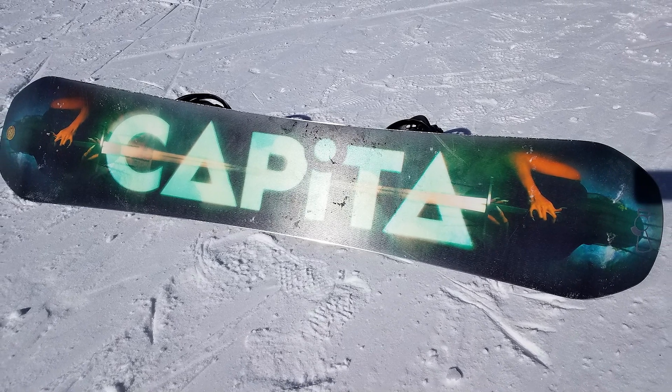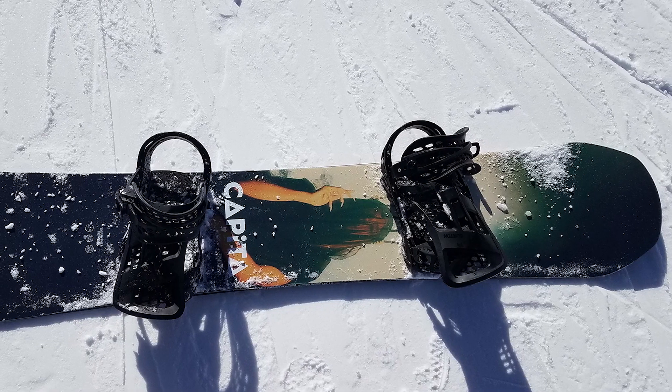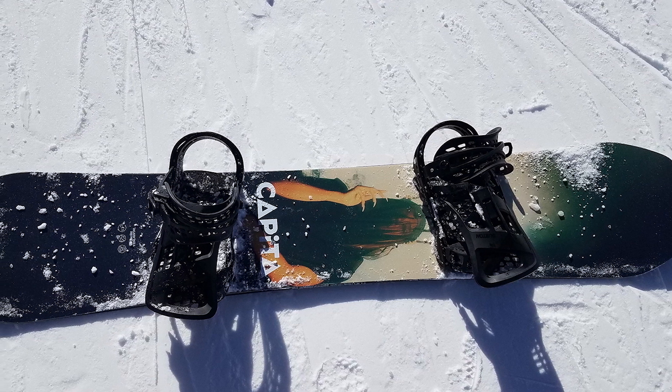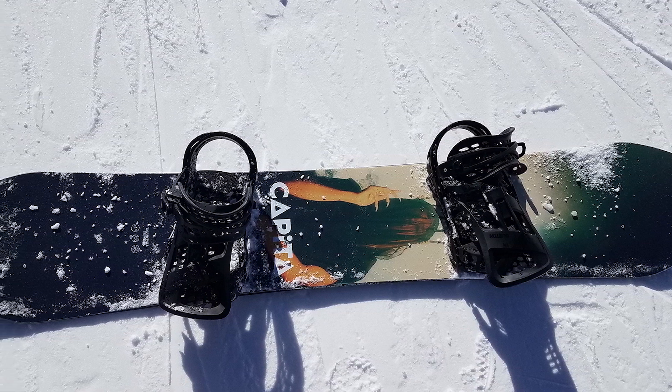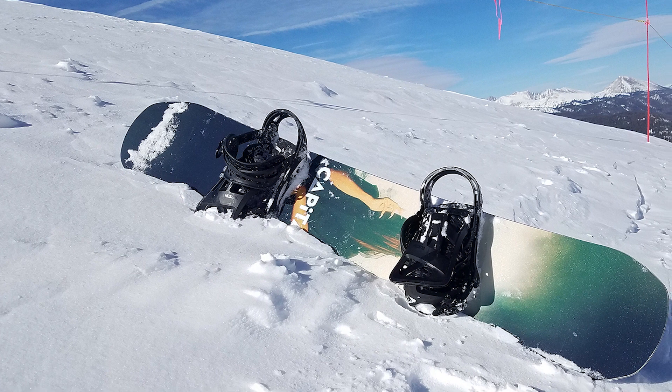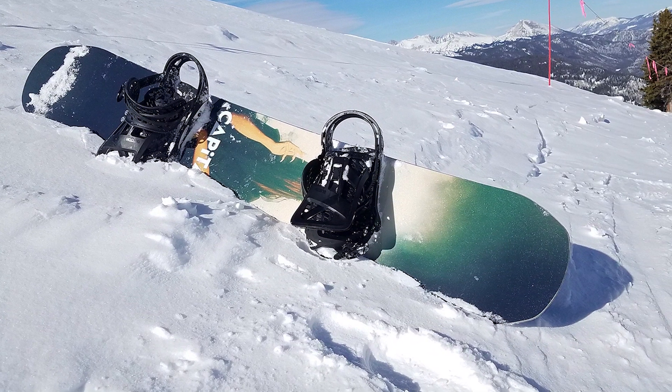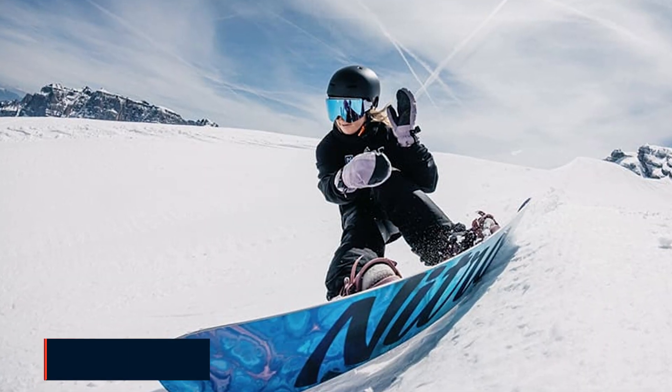The Capita Defenders of Awesome falls on the borders of a locked-in feel, which means it owns stability — you can enjoy a worry-free ride, aim for more speed, and still kill it. The snowboard offers super-fast gliding if well waxed, and also slides smoothly on rough resort snow terrains or any uneven snow.